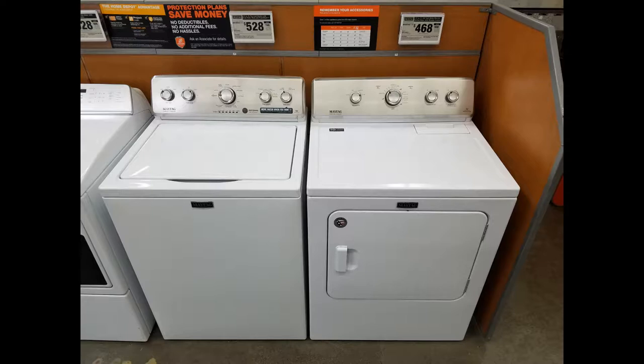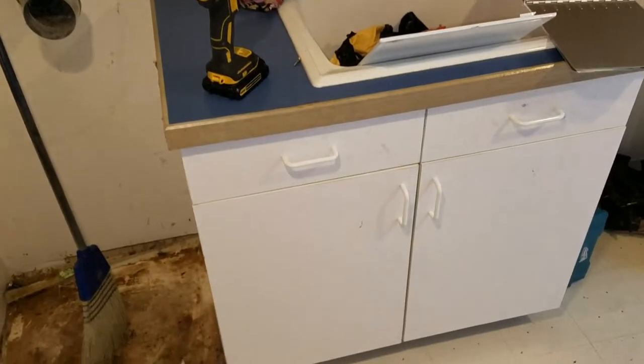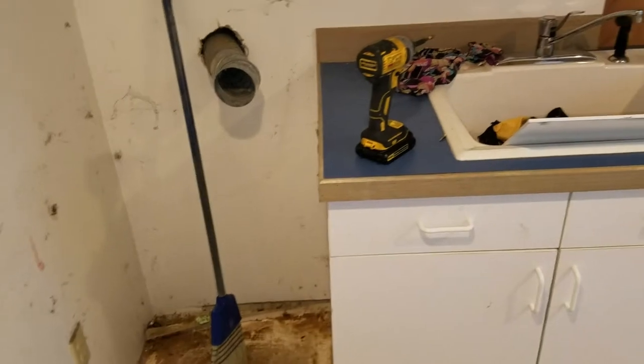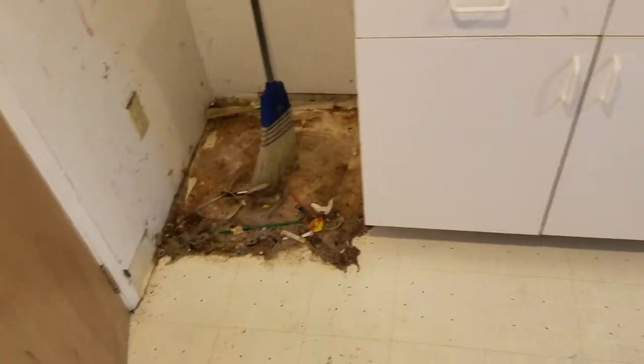We've got the old stack washer/dryer out. Here is one of those narrow apartment 24-inch wide Frigidaires, and we are ditching that and installing a full washer and dryer. I have a little bit of figuring out to do — the drain is here and the sink has to move over a bit, so I'll have to look at that.